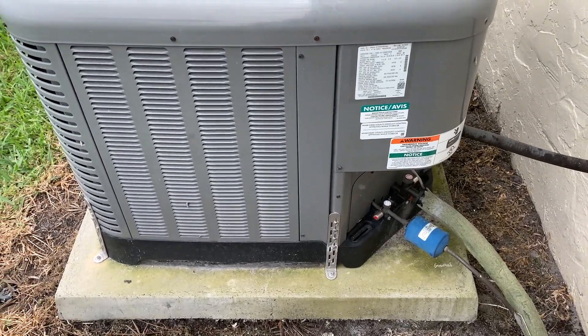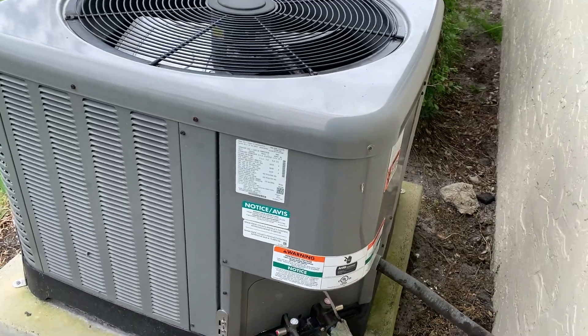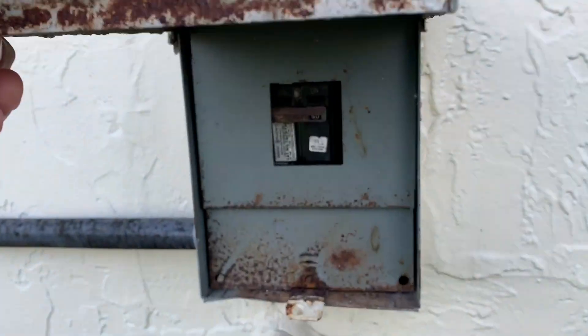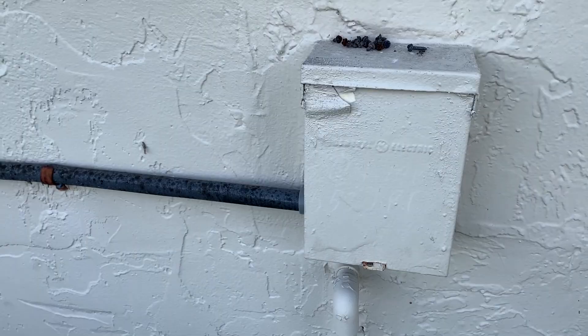In this video, we're going to show you how to remove the coils on a Ruud, or actually a Rheem compressor. The first thing you want to do is switch the breaker off so there's no electricity going to the unit itself.